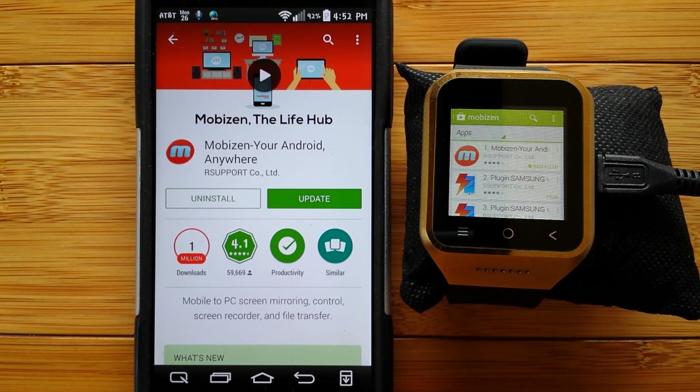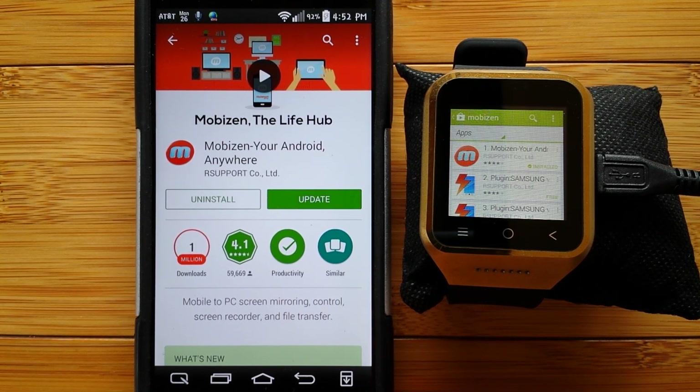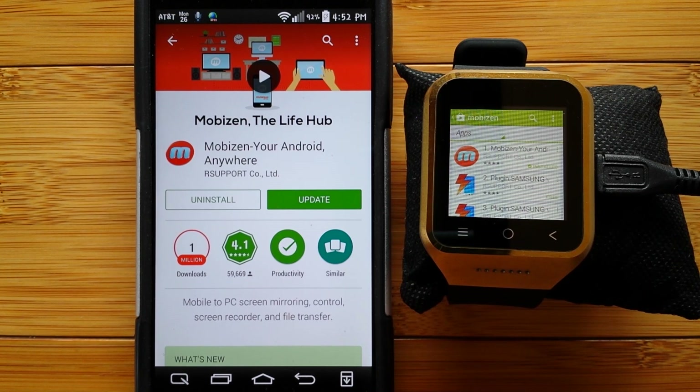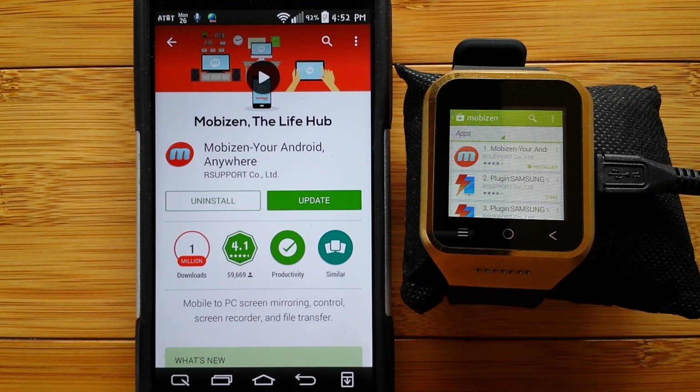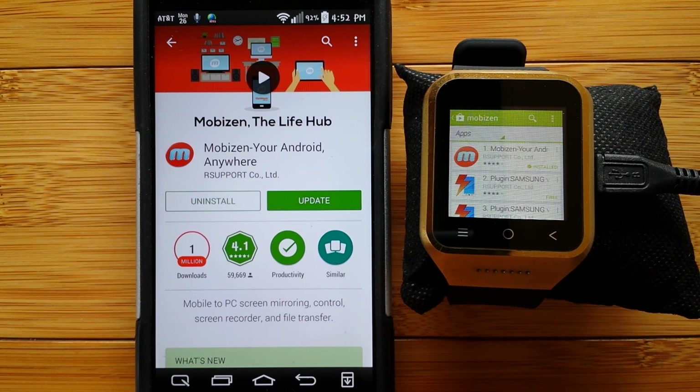Welcome back to SmartWatchTix. This is the third in three videos to kick you off and get you started on installing apps in your Android-based, stand-alone smartwatch phone, if you have one, that has access to the Play Store.